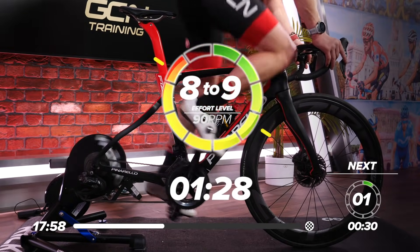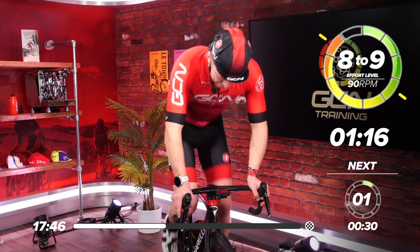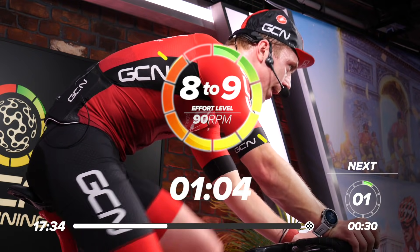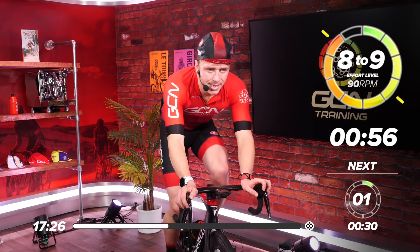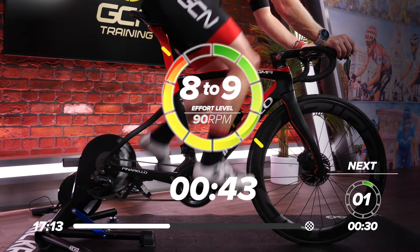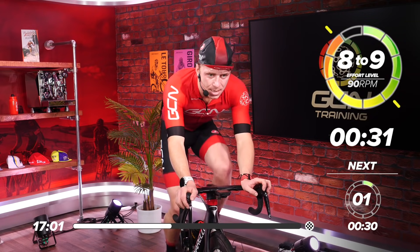And we're back on it — let's go! If you want to mix it up, you can stand up out of the saddle. Start bringing up the effort now — come on, dig in. Under a minute. Try and keep nice and stable on the bike even if it's high cadence. 30 seconds — come on, you've got this.